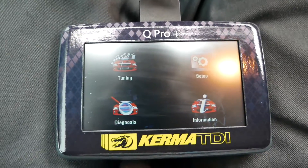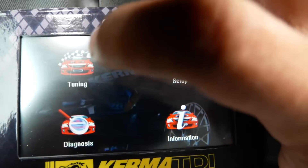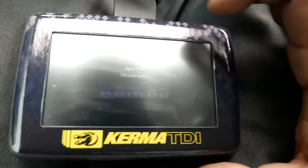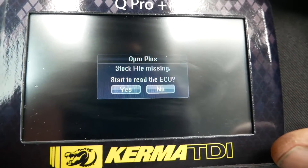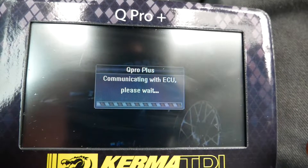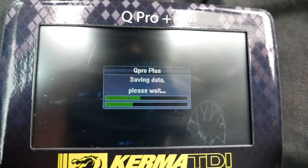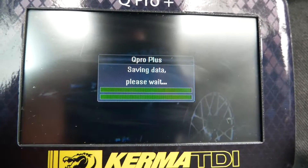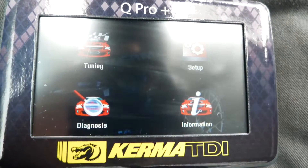So once you plug it in, obviously there's going to be power. We're going to put the car in the on position. We have the key in the on position confirmed. We're going to click on Tuning. So stock file — we're going to want to read the ECU. Now it's making a copy of the actual baseline file off the car. We're going to hit okay, and now you're going to turn the car off.